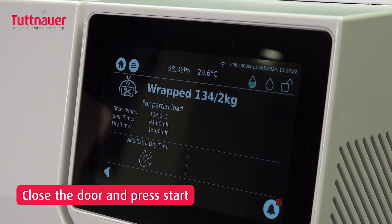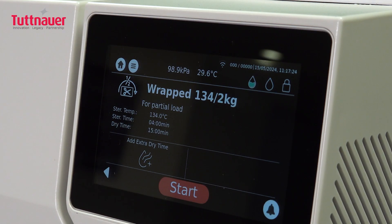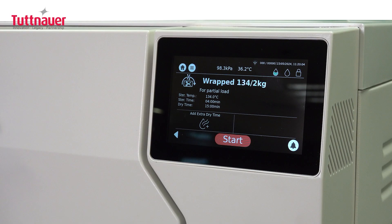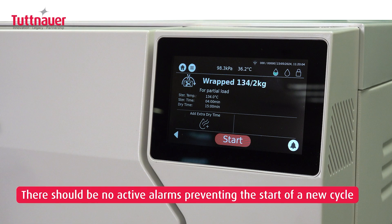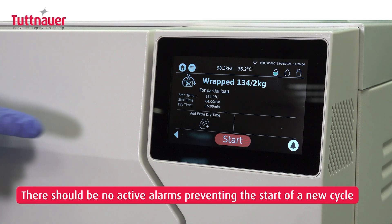Close the door securely and press the Start button. The Start button will appear on the touchscreen display only when all pre-start conditions are met: the door must be securely closed, the clean water tank needs to have sufficient water, and there should be no active alarms preventing the start of a new cycle.